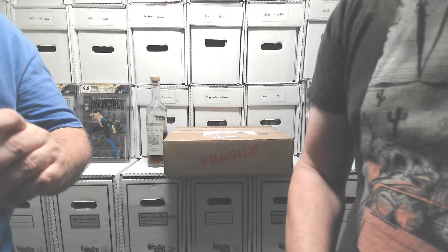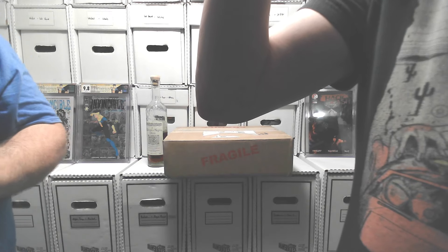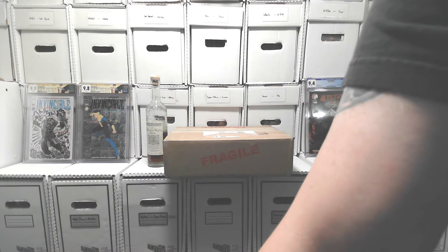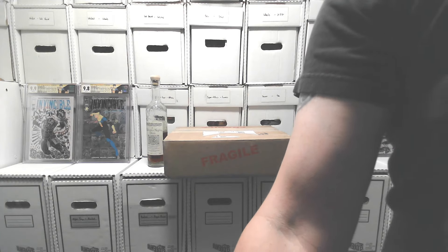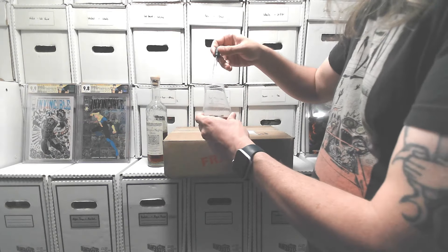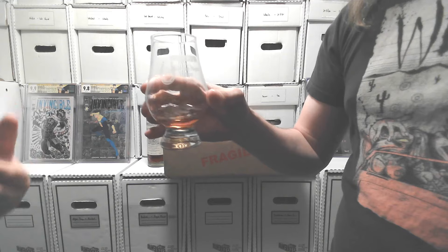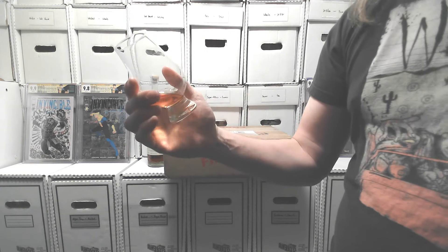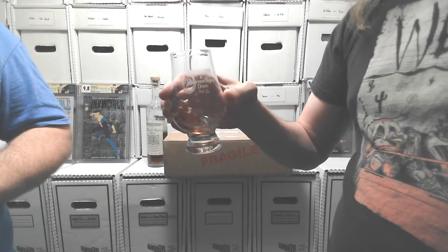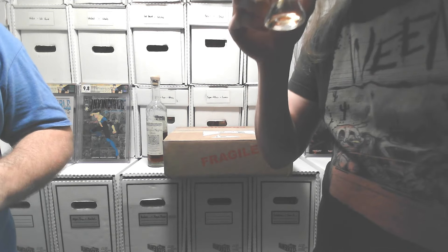Let's go ahead and take a sip. You can never go wrong with anything from High West, especially the Midwinter Night's Dram. BB is a much more experienced whiskey drinker than I am because he already has the dropper ready to go. For those that don't know, anytime you add ice or water to the whiskey, it does open up the flavors. A trick you should always do with any new whiskey is drink it neat, then try it with a drop of water.